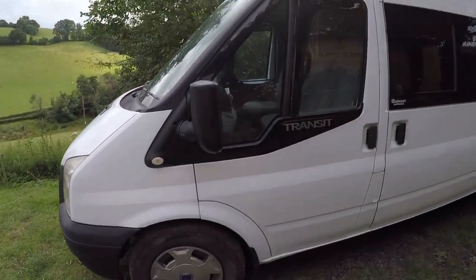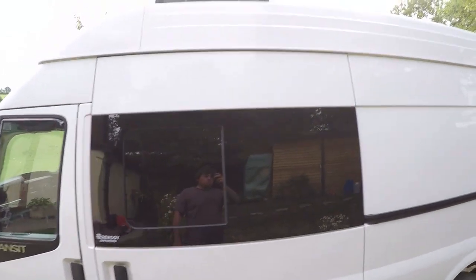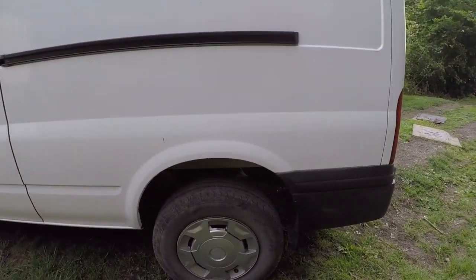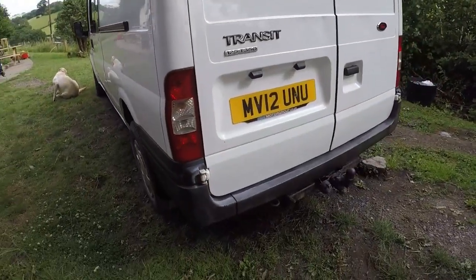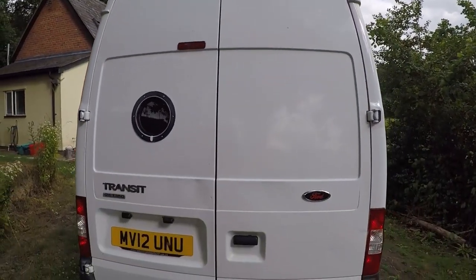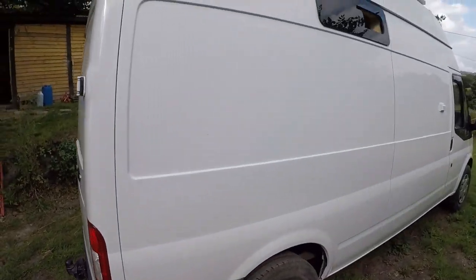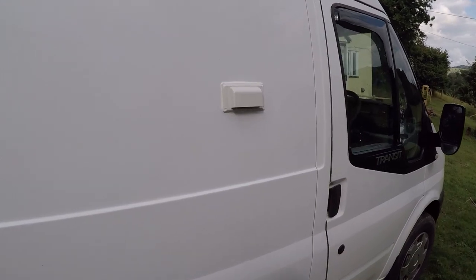We'll go along the outside of the van now. It's in good condition. And that's the outlet for the extractor there.